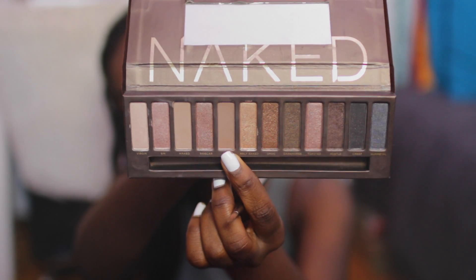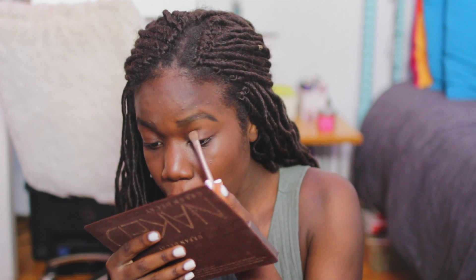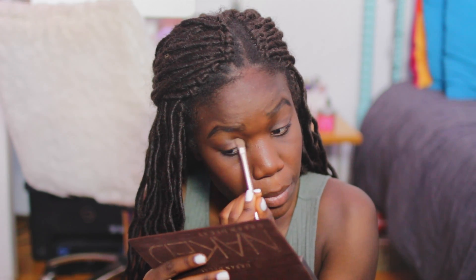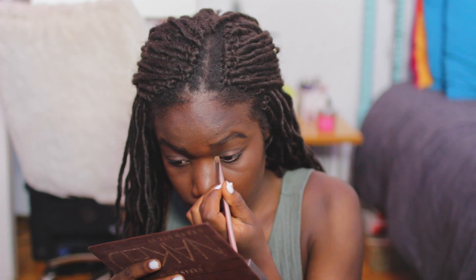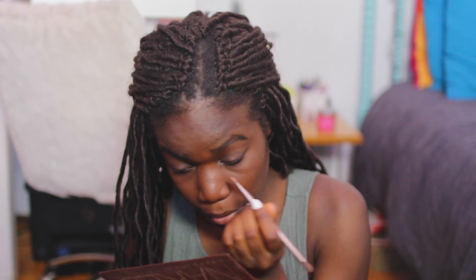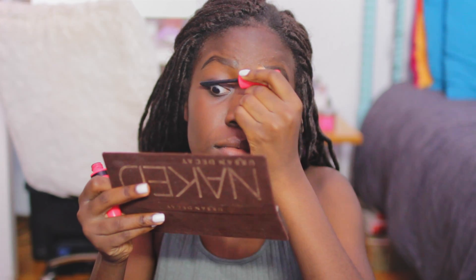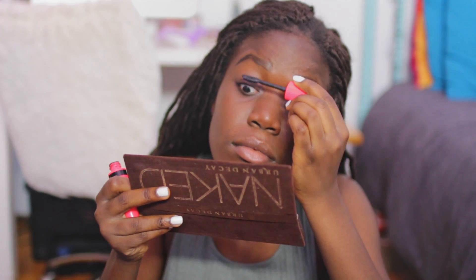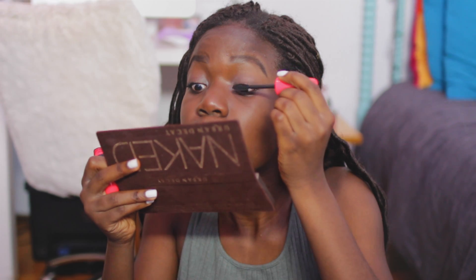Now I'm just putting on very minimal eyeshadow. This is the color Buck from the Naked Palette — there's no shimmer or glitter at all. I'm putting it on my eyelids, and then taking the lightest shade in the Naked Palette and putting it in the crease of my eyes, the little corner. Then I'm just taking my mascara, which is from Rimmel — also from a drugstore. This entire look is basically drugstore other than the eyeshadow.